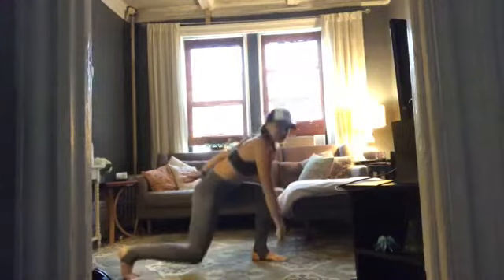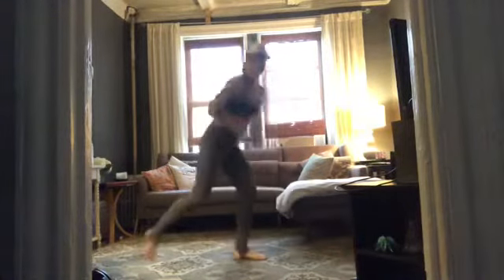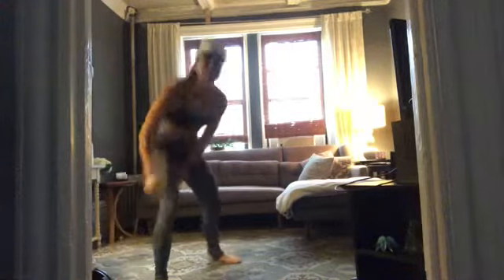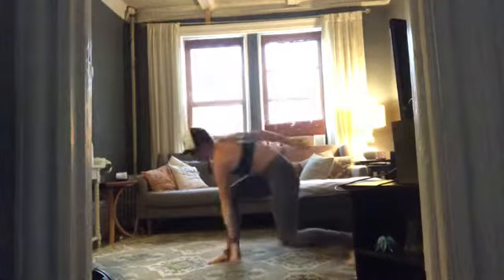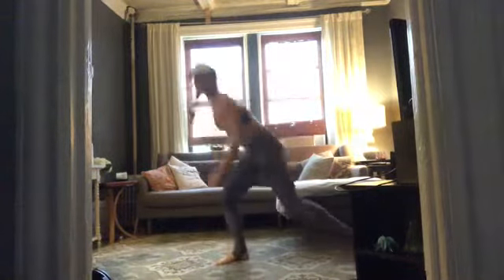Pivoting lunges — you're going to give me a lunge and touch the floor, switch and pivot to the other side. If the floor is too low, you can bring that hand to your thigh instead. We've got 40 seconds of work. Pivoting lunges in three, two — here we go! Tap that floor or your thigh, rotating all the way to the right and all the way to the left.